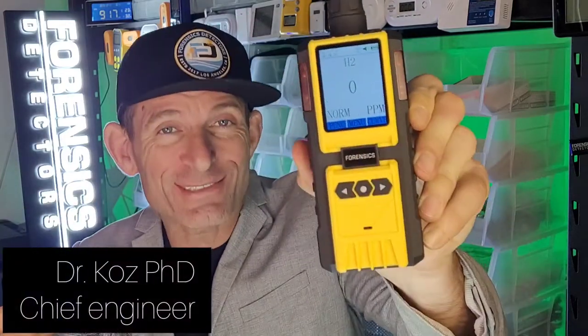Super sensitive hydrogen gas analyzer, perfect for detecting hydrogen gas leaks — HVAC, plumbing, refrigeration, and so many other applications, including those who want to check hydrogen in battery rooms. It measures in the PPM range, the lowest possible level, so it's very sensitive.